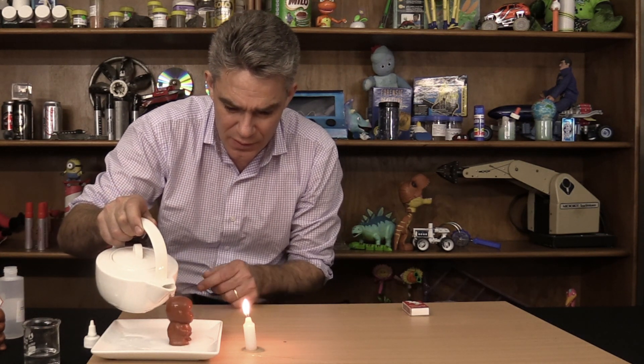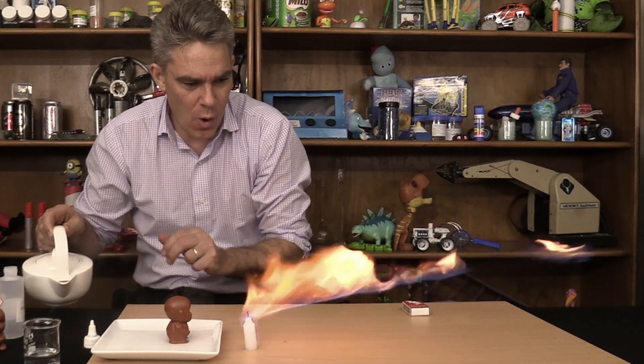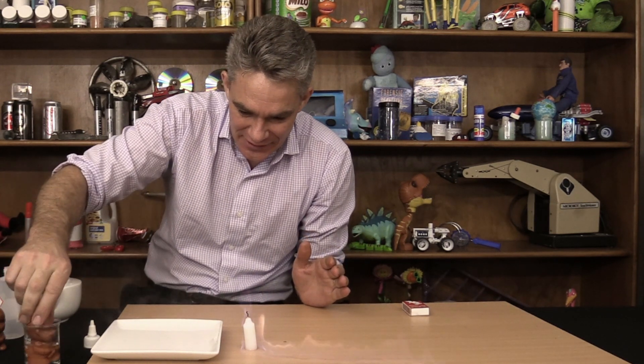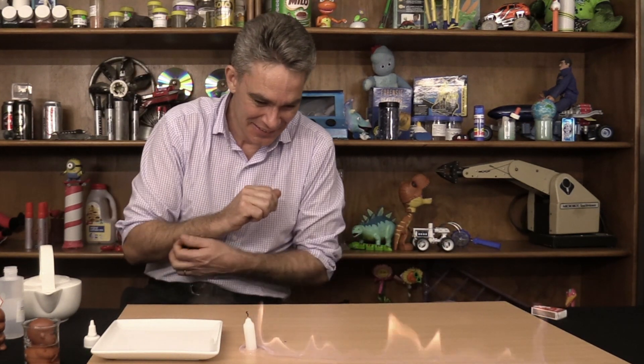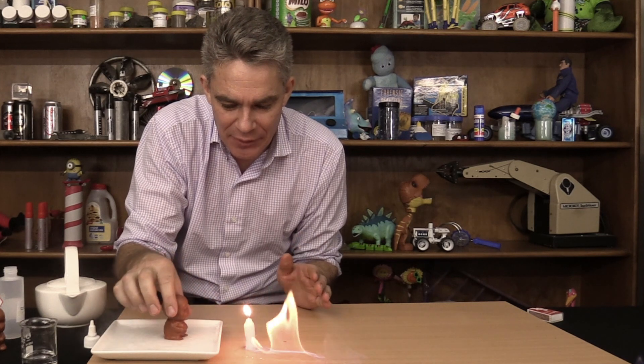I'll get him out of the metho, pop him here, put some hot water on him — whoa! Oh sugar. Let's pop him back in to recharge. Oh man, that was a bit dangerous. Here's the flammable trail of methylated spirits. Put some hot water on — whoa! Got a bit of backflame there. So flammable pee pee boy — don't try that one at home.